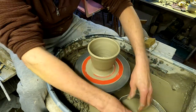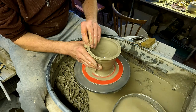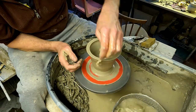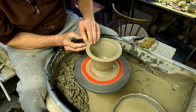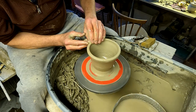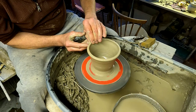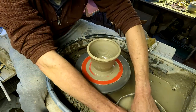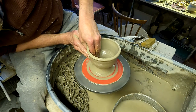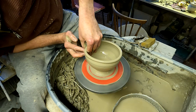Leaving it thick at the top like that and then just flattening it out with your finger and then rolling it over. It's a good technique to make a nice beaded rim on any pot no matter what it is — if you've gone a bit thin on the end you can do that on a bowl and it'll give you a nicer, thicker rim than you've actually got.